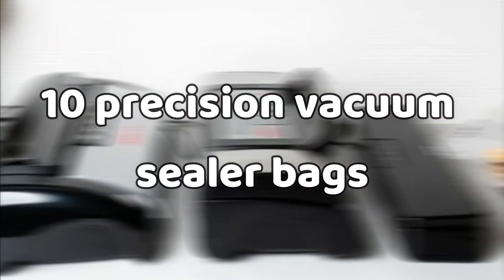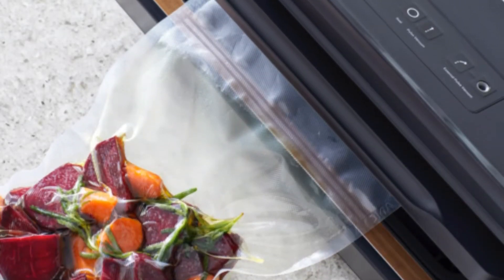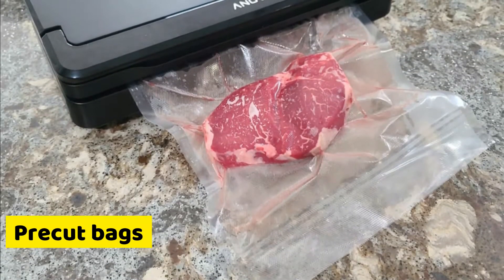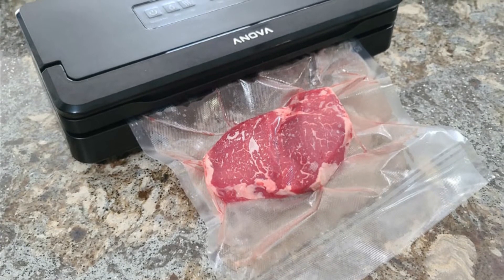The unit comes with ten Precision Vacuum Sealer bags that are about 11 inches wide. The bags are well-suited for the machine, so you don't have to worry about how to seal your food before vacuuming it. There are also pre-cut bags that can be used for a variety of foods, from fruits and meats to vegetables and cheeses.